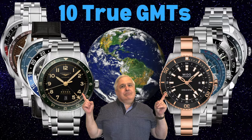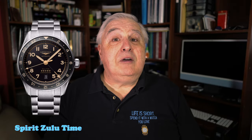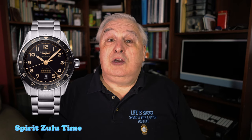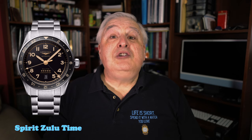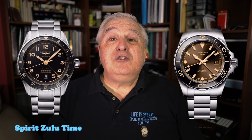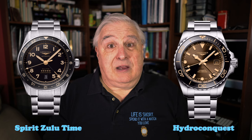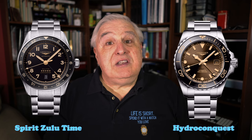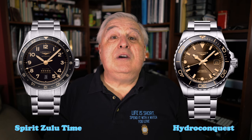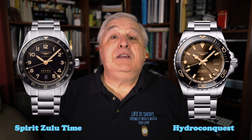Last year when I reviewed most of the Travelers GMT watches under $4,000 US dollars, I selected the Longines Spirit 42mm Zulu Time as my top pick. Since then, Longines has come out with a 39mm version of the Zulu Time and, to the point of this video, a Travelers GMT version of the Hydroconquest line. There are some interesting and important differences between these two GMT lines, which I'll point out so you will have all the information you need to make a selection.